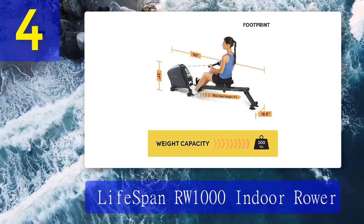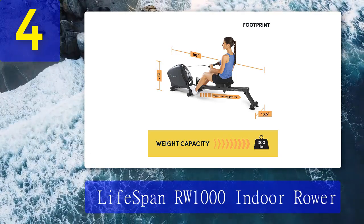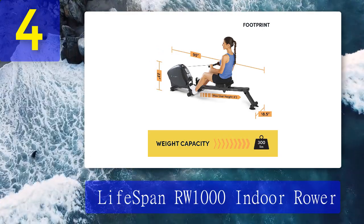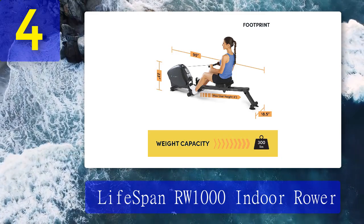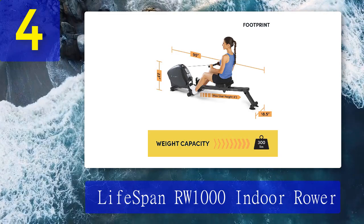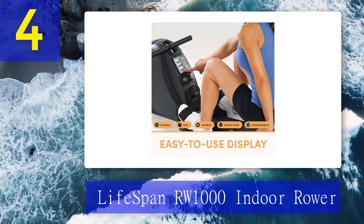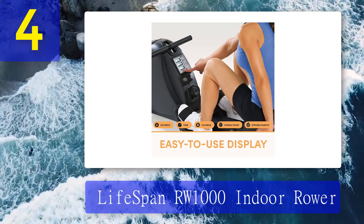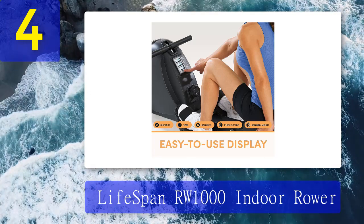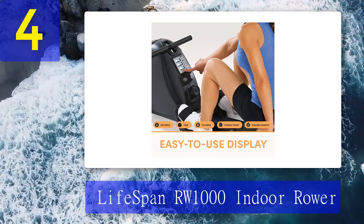Its easy folding mechanism allows it to compress into a small 34 by 19 by 64 inch rectangle, so you can store it anywhere you have three feet of floor space and at least six-foot ceilings. The pulley features a fabric strap which could wear down quickly with heavy use. However, Lifespan offers a two-year warranty on the machine and a one-year policy for labor. You also get 30 days to try out the rower.